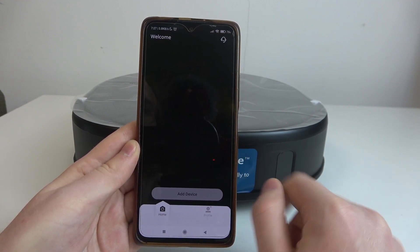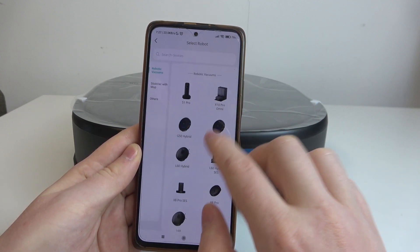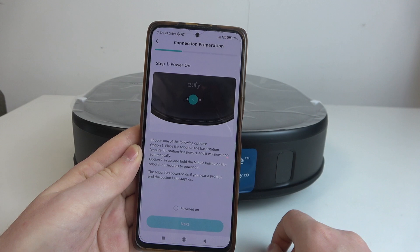After that, you should see something like this. Now we can select Add Device, then scroll down and look for X10 Pro Omni and click on it.